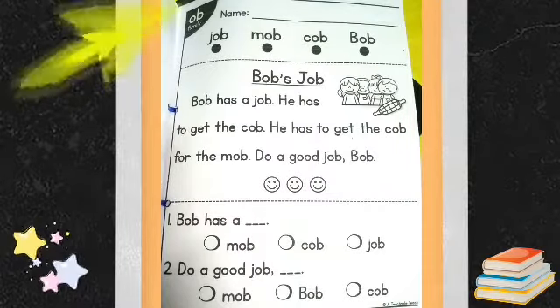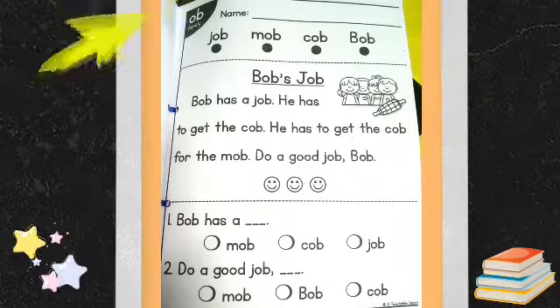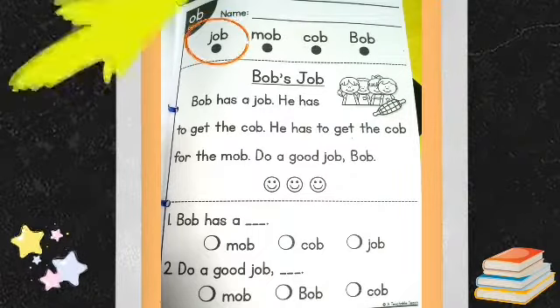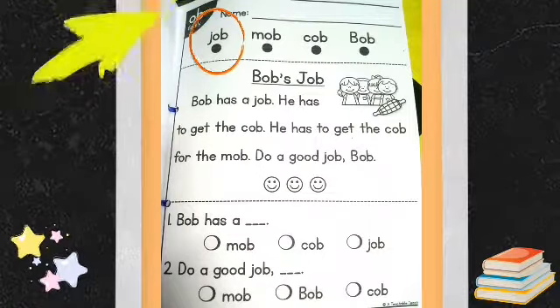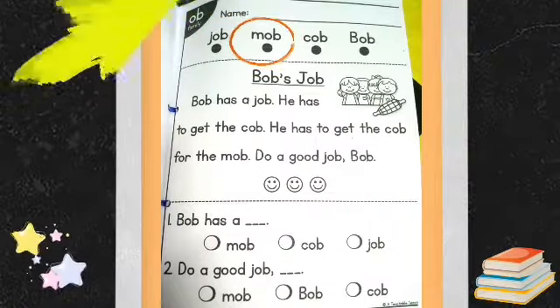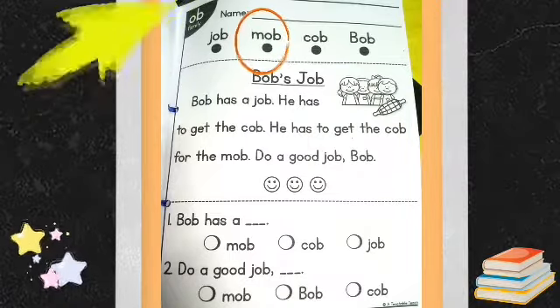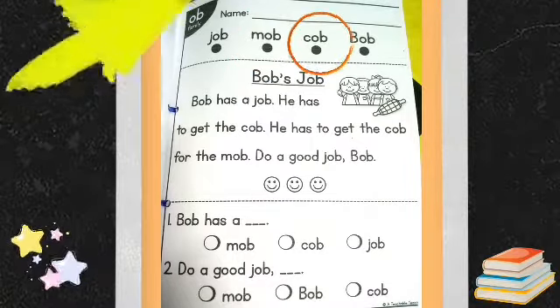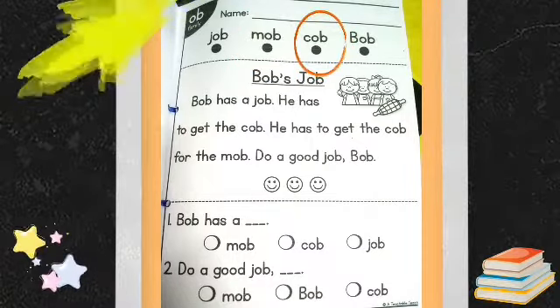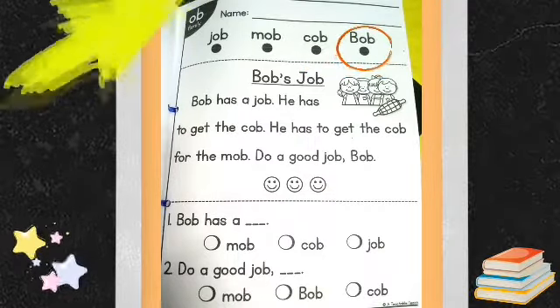OB Family. Let's read the words below. Job. Mob. Cob. Bob.